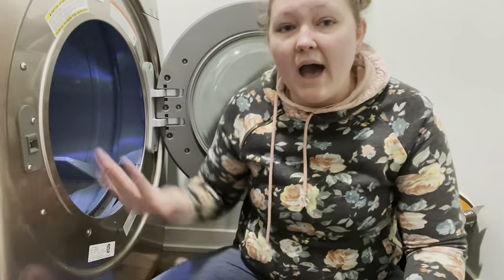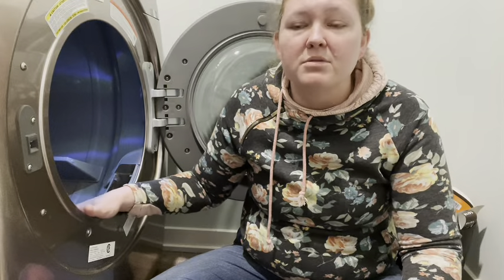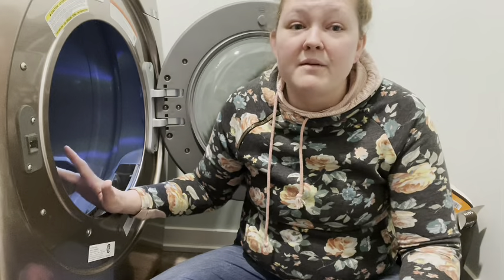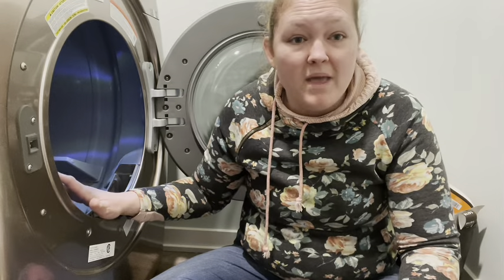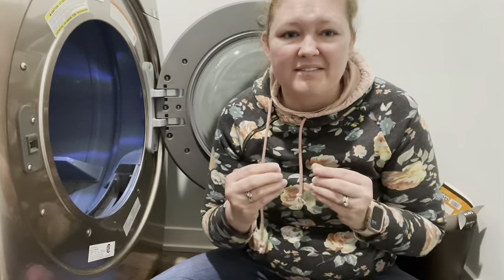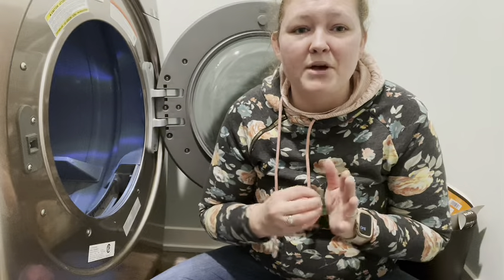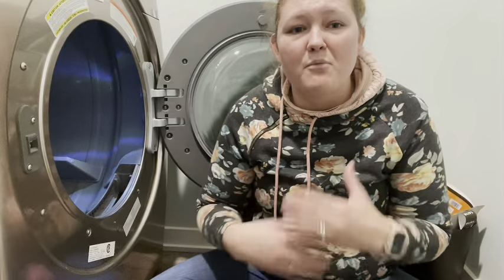Next up, one thing to consider when using your dryer: those dryer sheets that so many people love to throw in. Guess what? Those are one of the most toxic products you can be using in your home. They not only have that waxy feel to them, but that waxy material will melt down when your dryer gets hot enough and it coats your clothes. But not only does it coat your clothes, it also coats those pipes going outside. So those pipes are getting a buildup in there, and over time as that builds up more and more, it becomes more of a fire hazard.